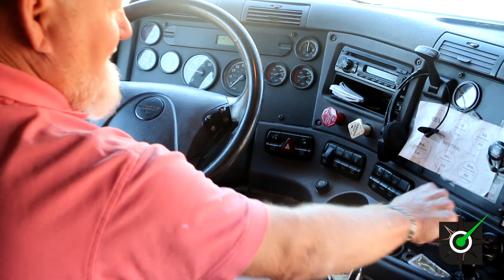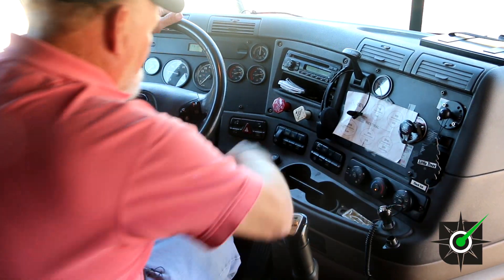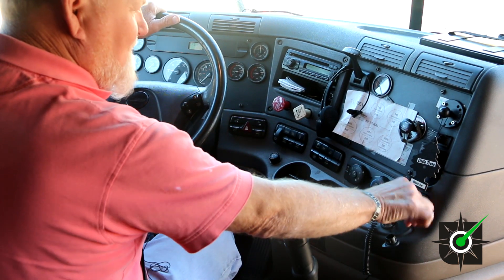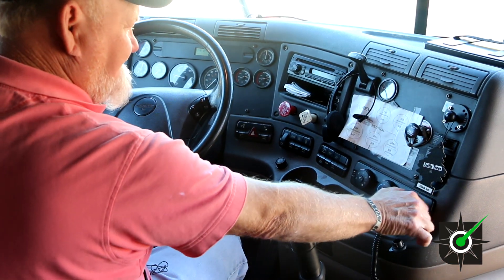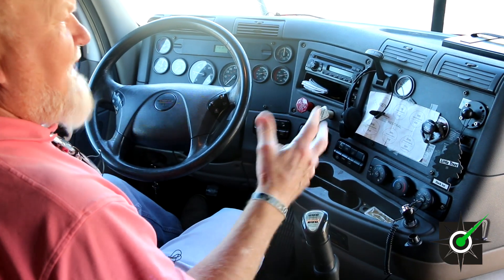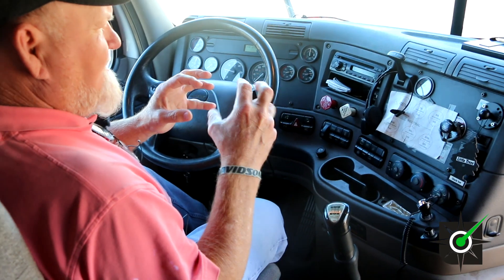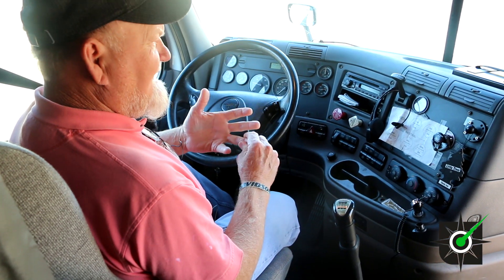We have our heater. We have our defroster. Both of them work. Now you have to do a tug test — it's all part of your brake check and a leak down check.